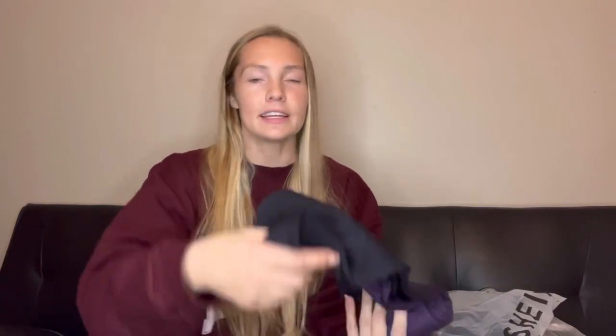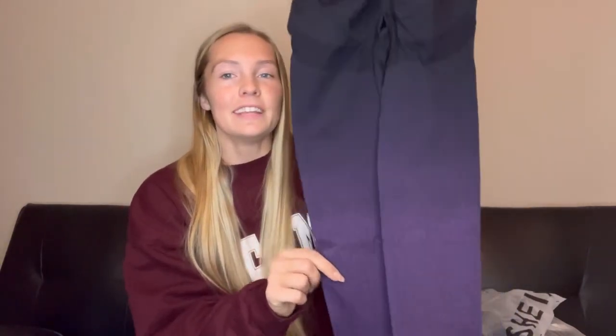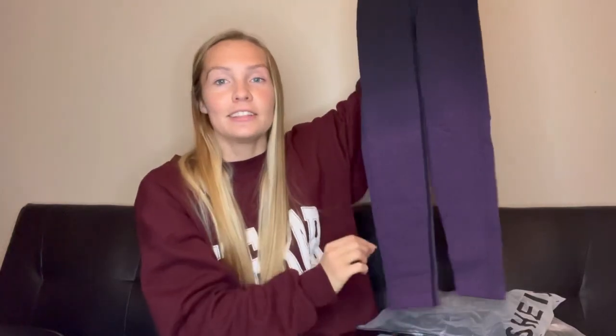I'm so excited! First up is a new pair of ombre leggings for working out. I already have a pair just like this in green, but this one goes from black to purple — so beautiful. They have a butt scrunch, which I love because it makes your butt look incredible when you're wearing them. The coloring and the fit are amazing, and since I love my other pair, this one is definitely a keeper.